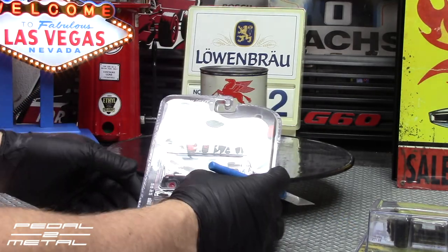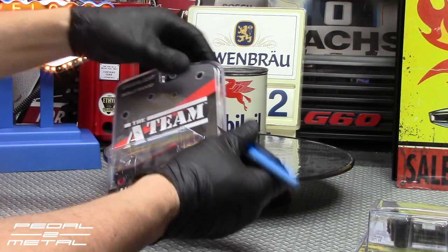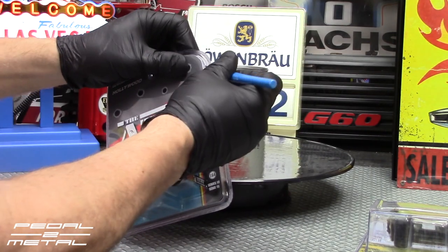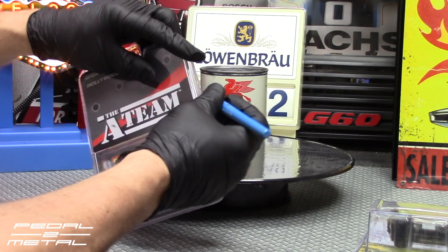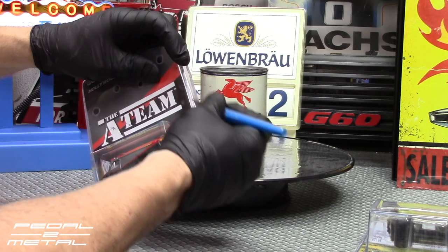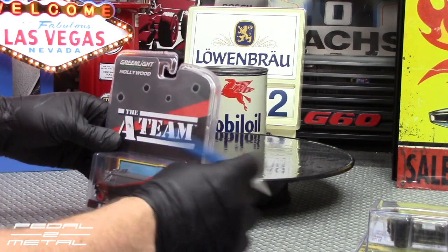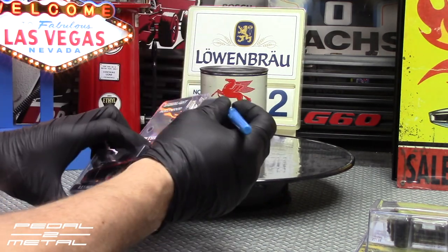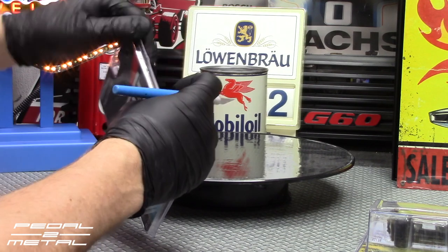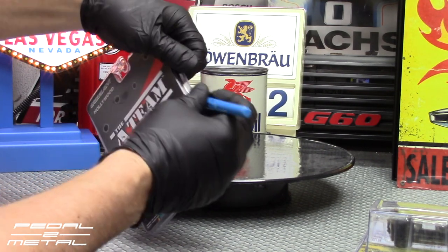I think it's definitely more fun to open these packs than to keep the stuff sealed. In my opinion, I don't think they'll ever really be worth anything — maybe down the road in 30 or 40 years — but I'll probably be long dead by the time these are worth anything.